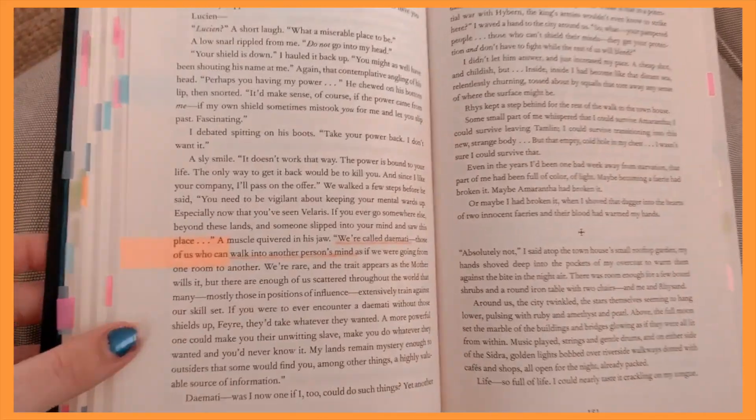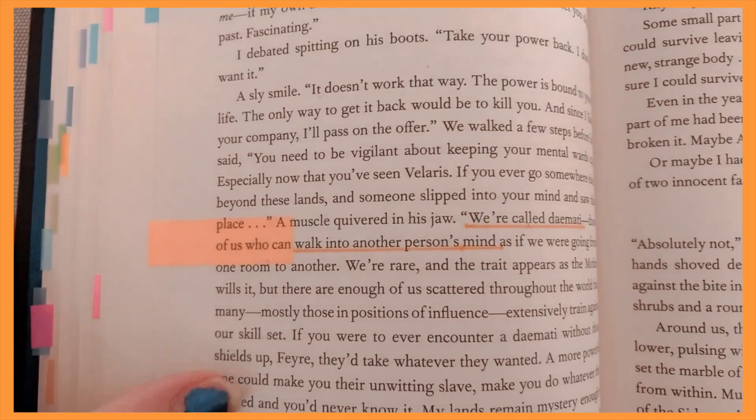An example of orange: in A Court of Mist and Fury, when Rhys talks about the Daemati, I put a little orange mark and underlined it because I wanted to know what that meant. I don't have an orange pen so I just used yellow. Orange doesn't come up that much so I decided to keep extra meanings as options for when to use it.